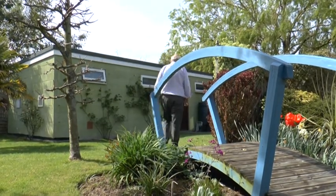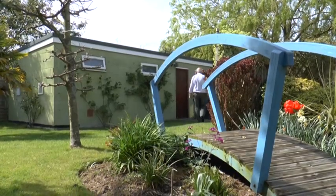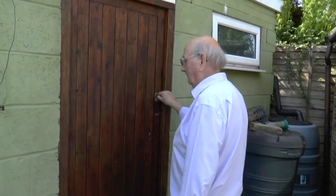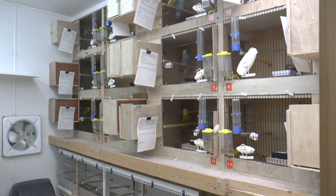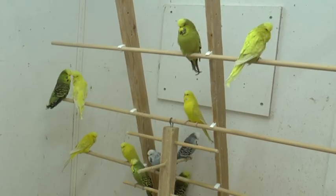I've had three different bird rooms and every time I move house I build a bigger one. I originally had 24 cages and two inside flights, but I've now cut down to 12 cages with 12 pairs and one inside flight. That is sufficient to keep me busy in my retirement.